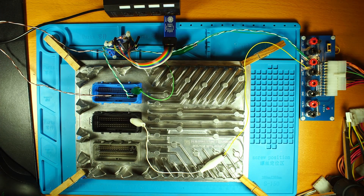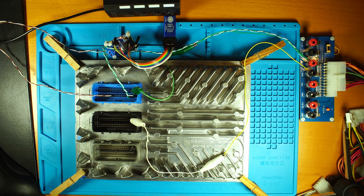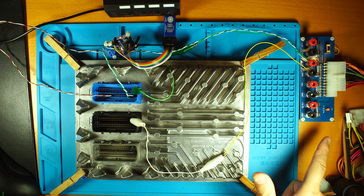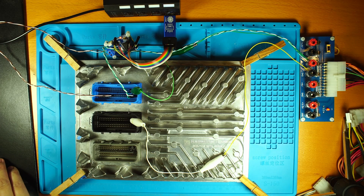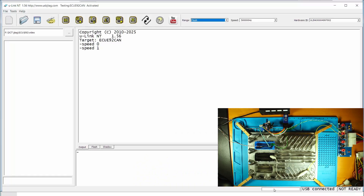Now I can power on the 12V and confirm the 12V power is good. Go to the software — you need to wait about 10 seconds after power on to be able to get the ECU detected. Now let's go to detect chip. You can see the chip is properly detected. The CAN bus clock is 500kHz.